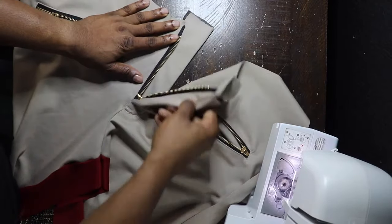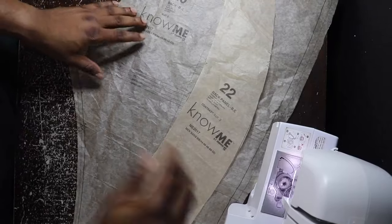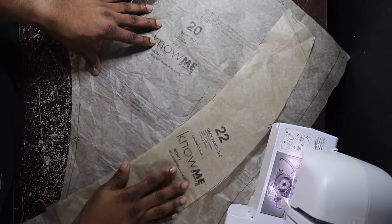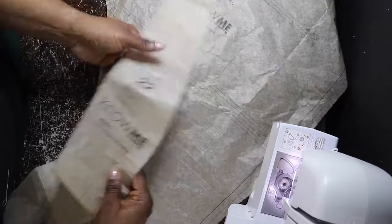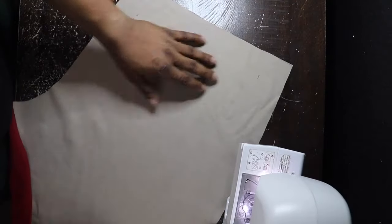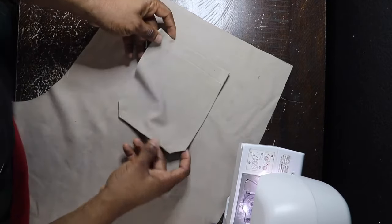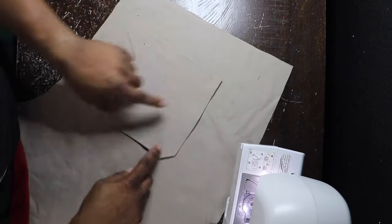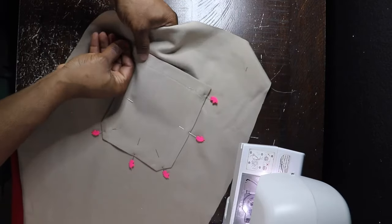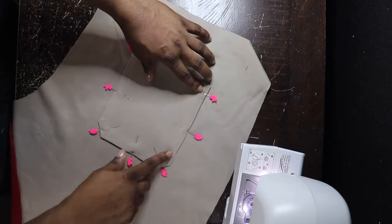Make sure everything is looking right and tight — it is. I went ahead and added double tacks so it stays in place. Now moving on to the back — pieces 20 and 22, the back panel and the back piece. I did not do zippers on the back because I wanted to switch it up, so I'm doing a regular pocket piece. You can still do the zippers the same way we did on the front — I'm just doing regular pockets on the back, doing it on both sides.